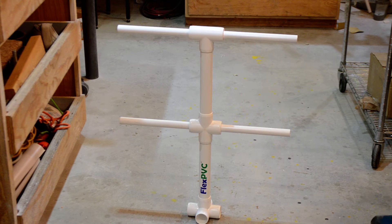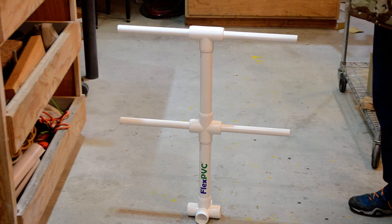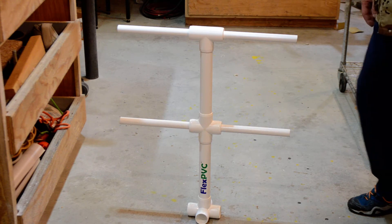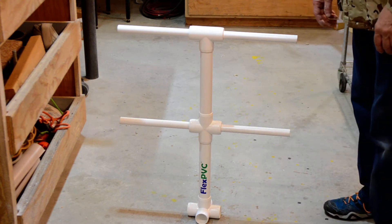Hello YouTubers, this is Eric at FlexPVC. What I've got here is a simple stand — I'm going to show you how we use this. It's what I call a take-apart-able stand. What you've got here is just two levels; I do not have the four horizontal pipes in the bottom or the five-way on the bottom.